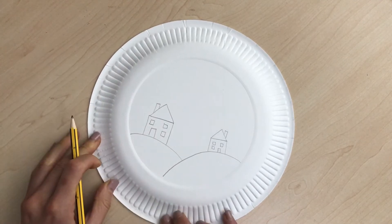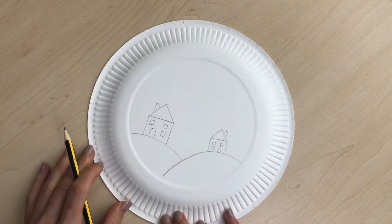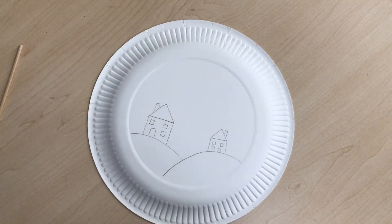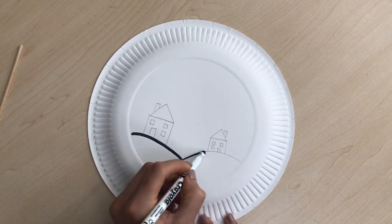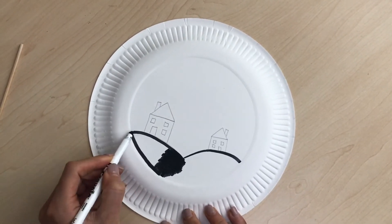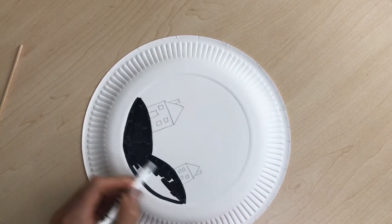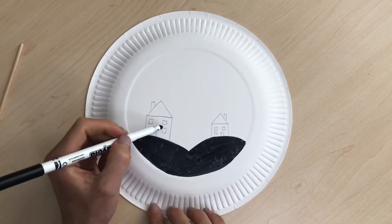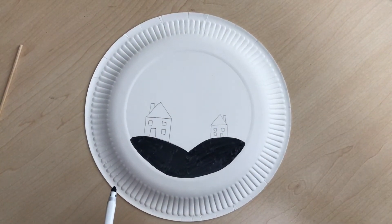The next step is to color them in black, because we're creating a shadow effect. Remember to leave the windows not black — we're going to color them in yellow. That's the only part we're leaving blank.